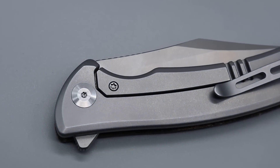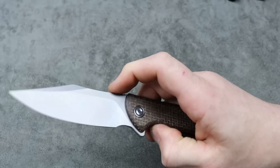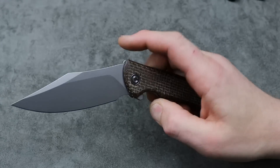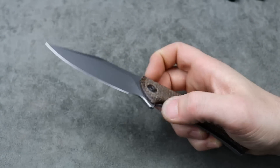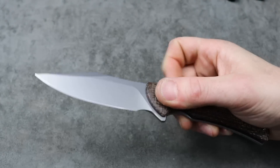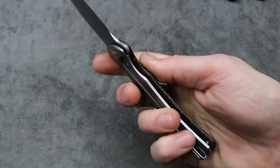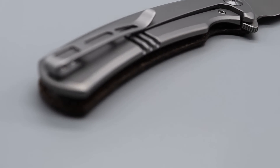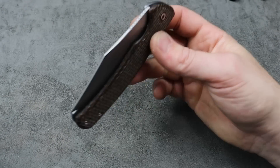It has a deep carry clip that is reversible, and the flipping action is amazing — very smooth. Some Civivis are very snappy with great action but you can feel the bearings moving. This one is just glassy smooth. Very easy to reverse flick. Ergos are amazing and it comes in multiple different versions. Decent access to the lock bar. 14C28N blade steel, and Civivi does a good job with that steel. This is a good one — I really like it.